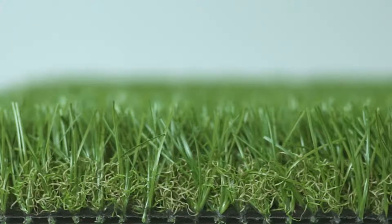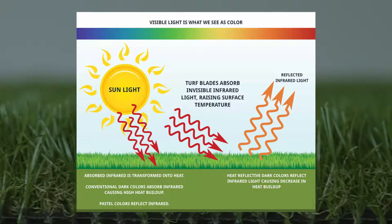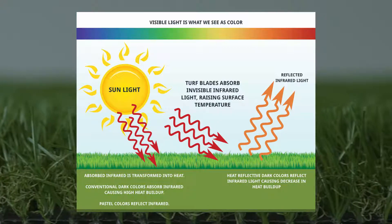Everlast Turf products are strong and beautiful. UV technology is incorporated during the manufacturing process so no matter the amount of sunshine, Everlast Turf will never fade.